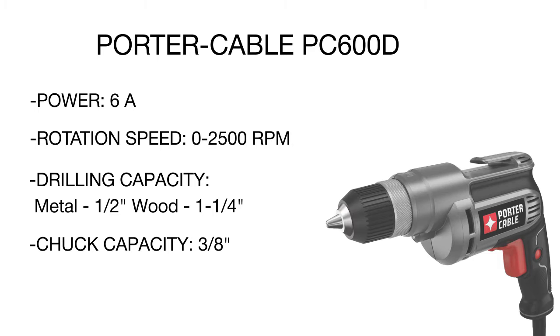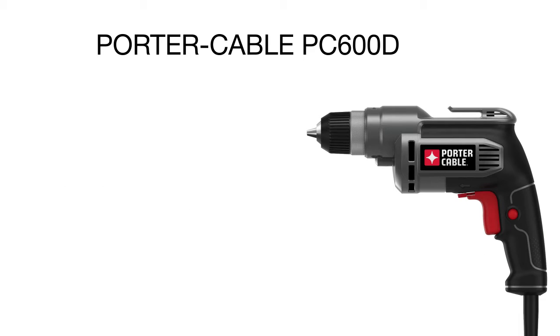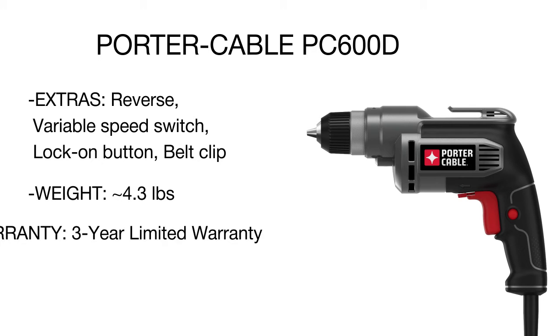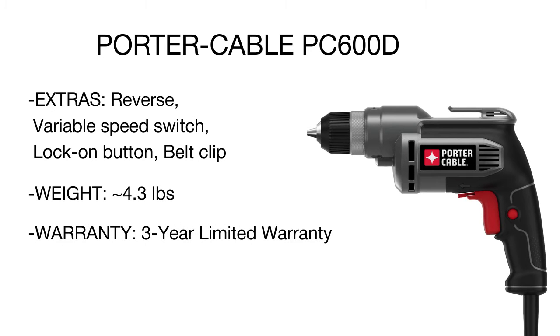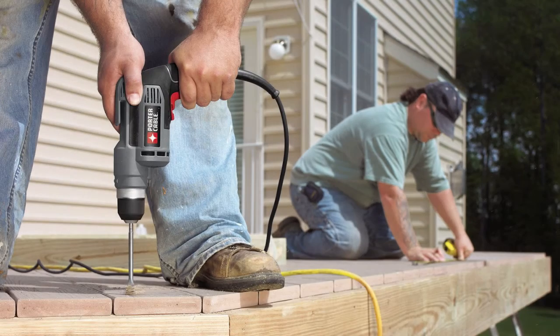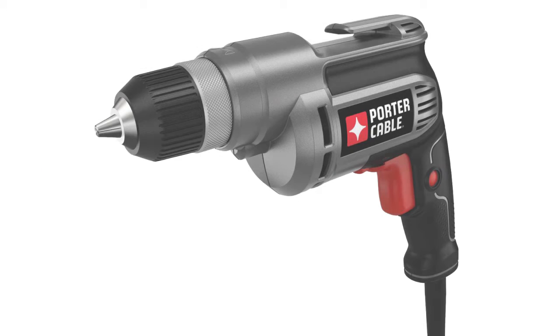The drill comfortably sits in your hand and is extremely easy to control. The main controls include a variable speed switch, reverse lever, and a lock-on button to maintain the chuck rotation at a constant speed. A belt clip for securing the tool and a six-foot long high-grade cord add convenience and safety. Though powerful, the tool operates smoothly and almost noiselessly, causing no discomfort to you or any people around.